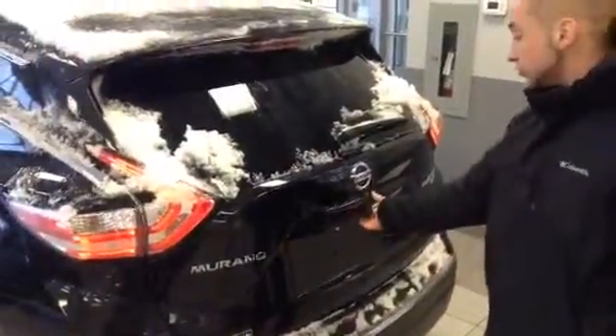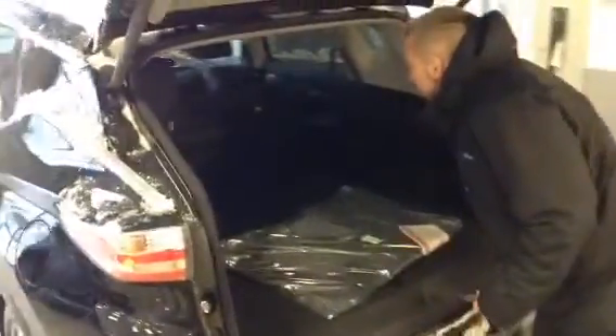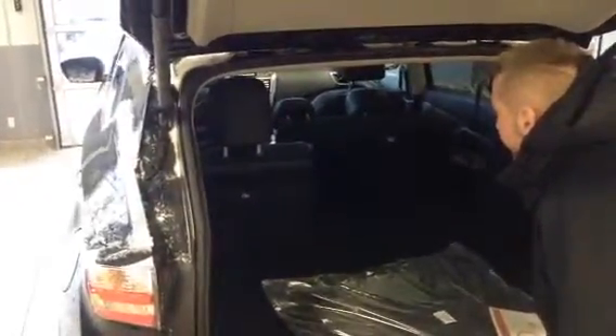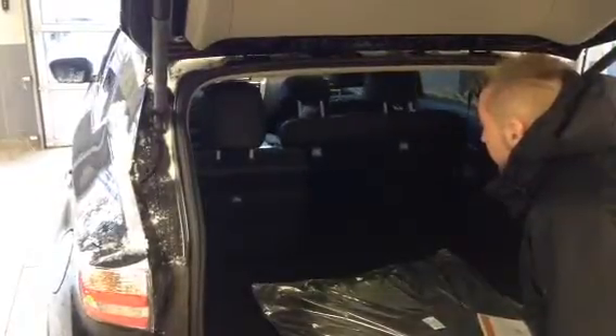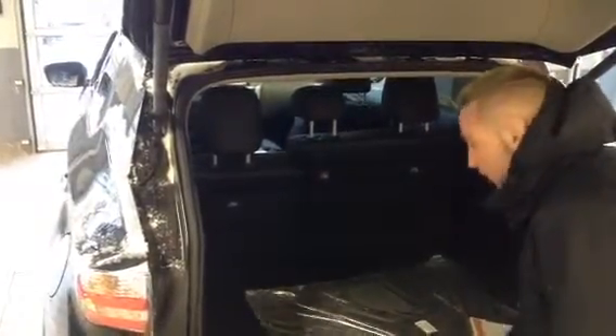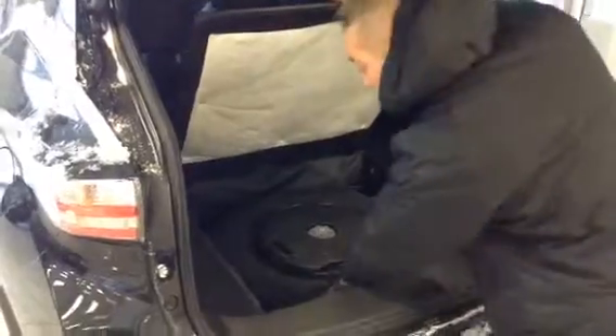On the back end here you are going to have your power liftgate. You can either control it through your key fob or through the button located down here. You do have a lock button located to the right of it as well. The Platinum has a spare tire located underneath here — it still is a doughnut but it is a little bit larger and better quality than anything else out there.